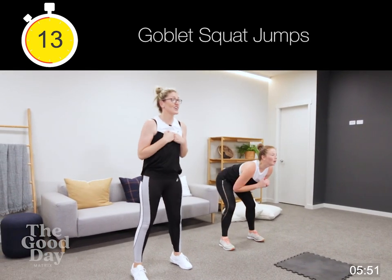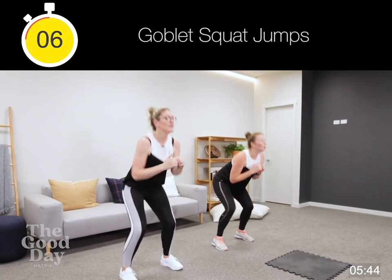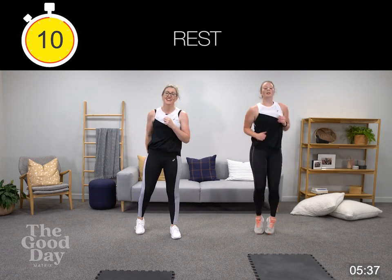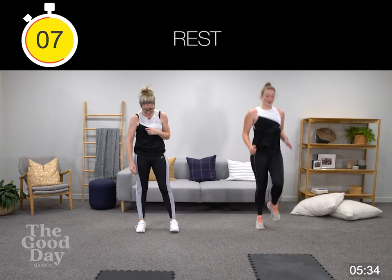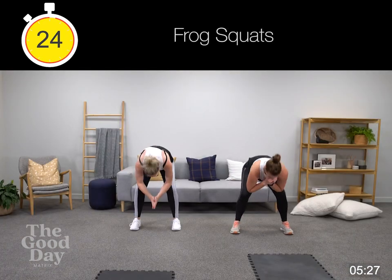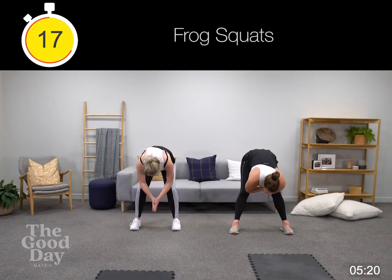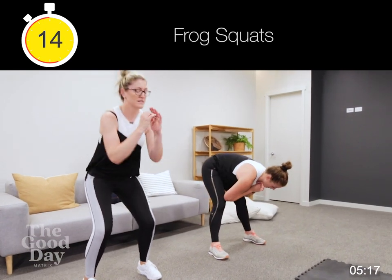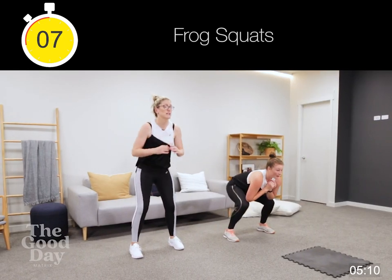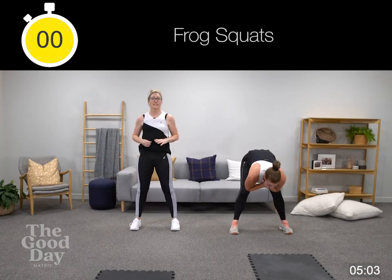Good job — remember if you've got something to hold, hold that weight tight to chest, core's engaged. Five, three, good job. Into your frog squats — elbows to knees, coming down, good squat position, pushing through your heels, pushing them away from each other. Normal squats if you're doing the alternate, squeezing that butt, pushing your hips forward each time. Five seconds, three, two, well done.